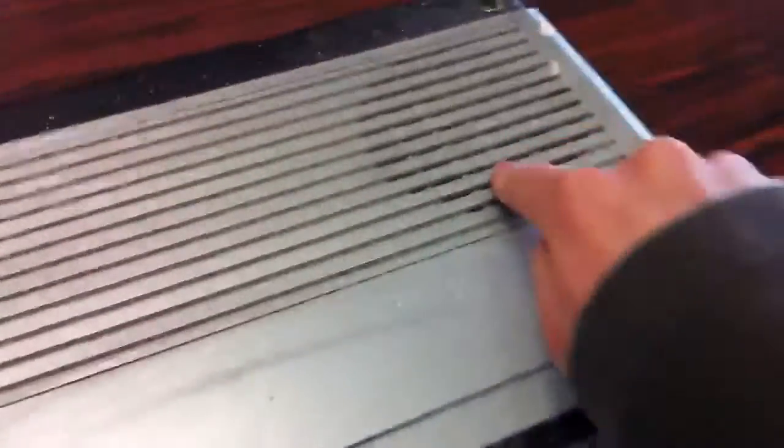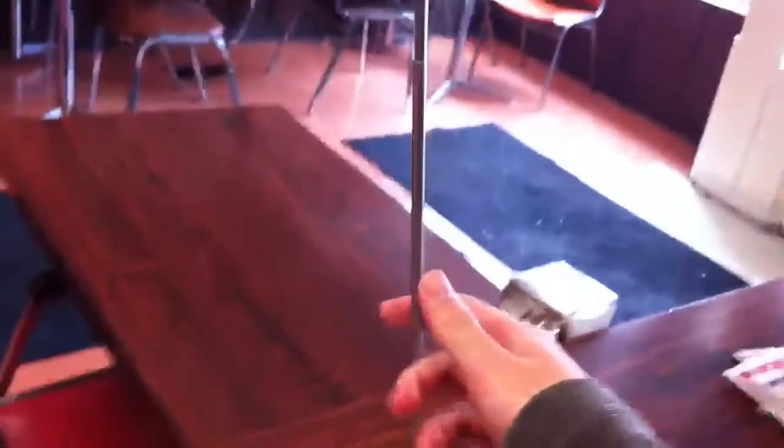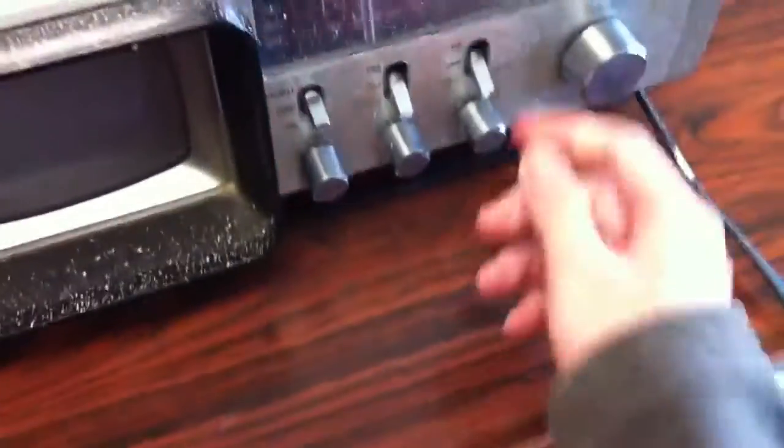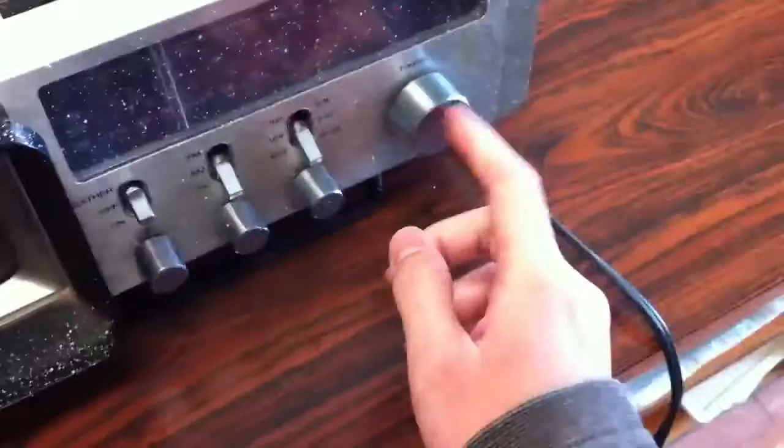It's a pretty cool looking thing. There's one speaker up here, you got the radio, and the whole thing is made of plastic. I think the front piece is made of metal and the knobs are all metal, except for one — pretty sure metal isn't chipped like that.